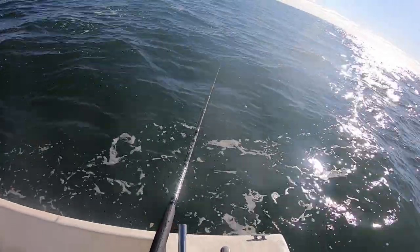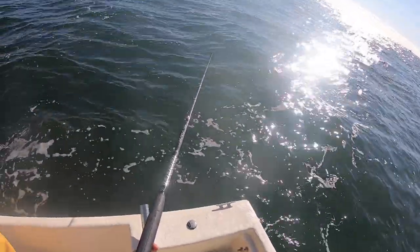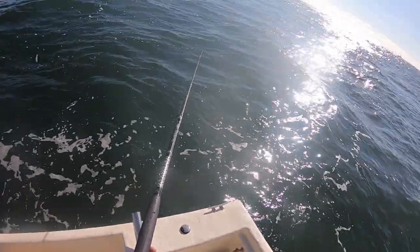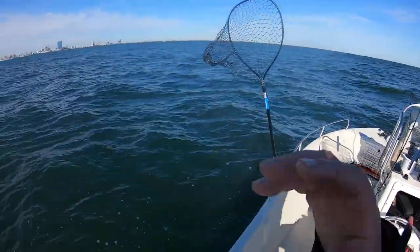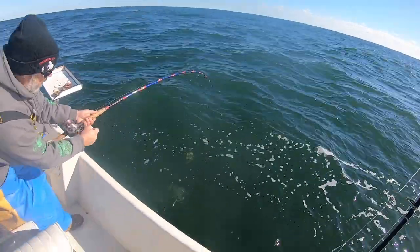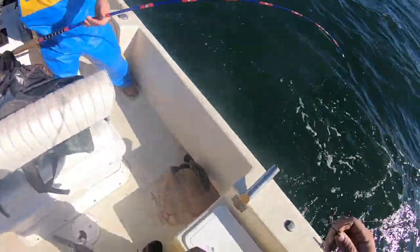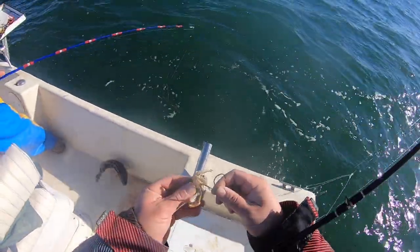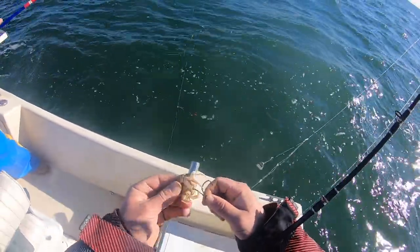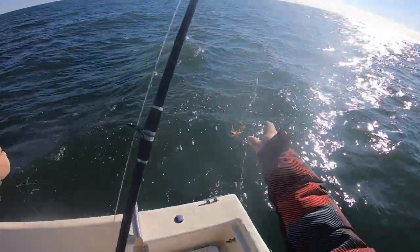I'd just throw them in the live well for now. I don't think we'll need ice today - actually I can just turn the live well on. I'm just glad we got out today, let alone catching fish. Another one for the E-Man - the tog slayer is waking up! That'll keep. And just like that we're fall togging baby!